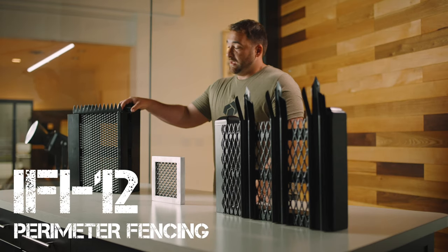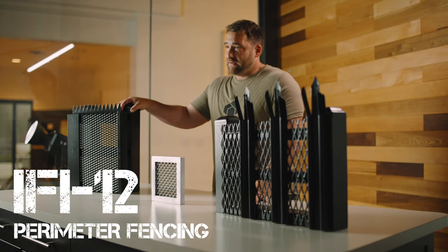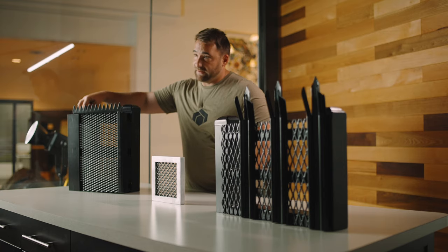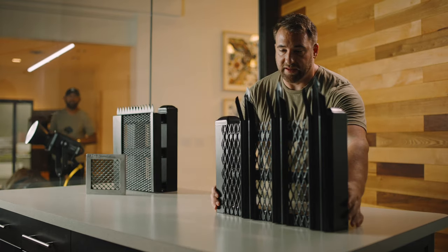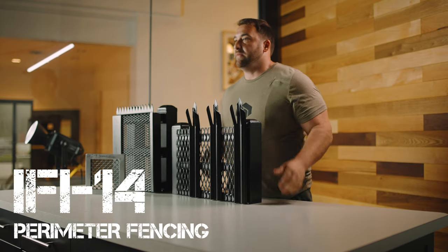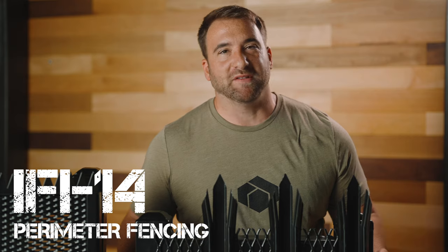The IFI12 is actually going to help a little bit more on the privacy side — as you can see here, you can no longer see me. It also has spikes on top. Then moving over to the IFI14, also called our palisades fencing, which has spearheads coming up — obviously a deterrent for anyone, because no one wants to get stabbed.